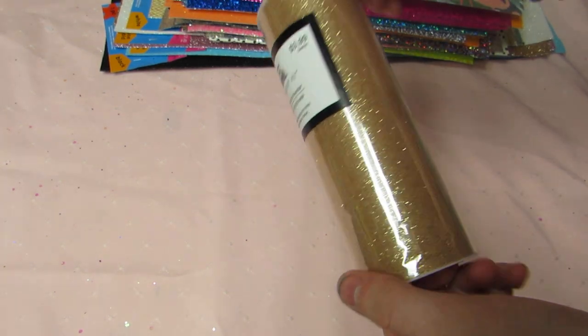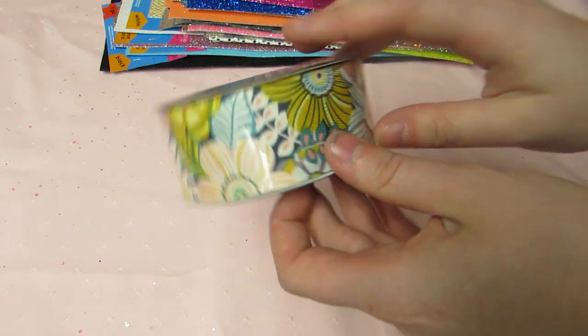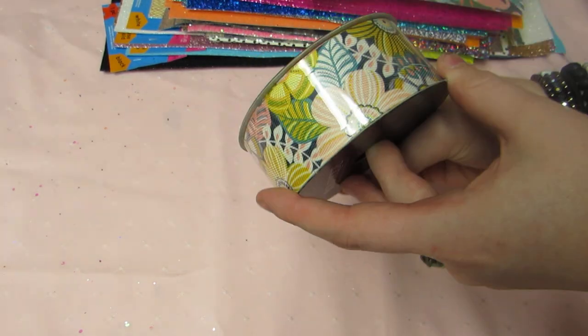Next time I go to Hobby Lobby I'm going to get the 'Hey Girl' collection and the new one. I'll wait for Paper Studio to be 50% off before I buy those. Then I got some trim — most of it is clearance. I got this rose gold glitter tulle at full price because I don't have anything like it, and this ribbon at full price because it perfectly matches something I'm working on for a tie closure on a book.